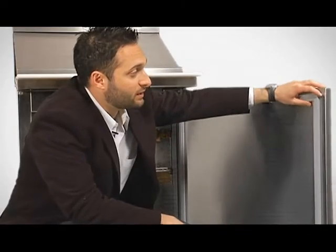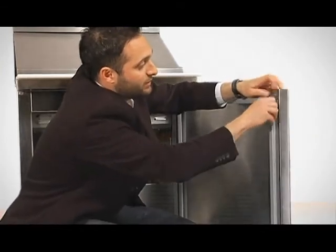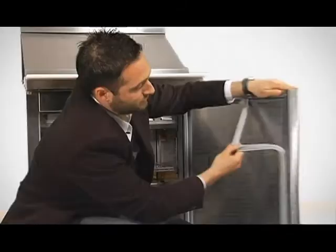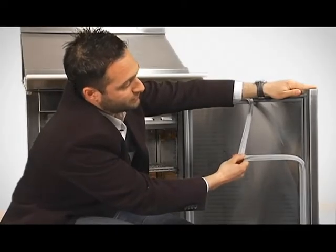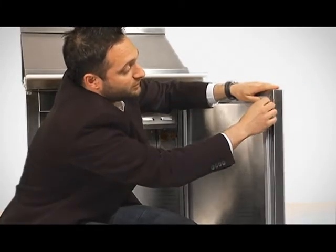All of our units have a magnetic gasket here, which are easy to install and to replace if necessary. Just pull away the gasket from the groove to take it off. And if you ever need to replace it, it just snaps back in place.